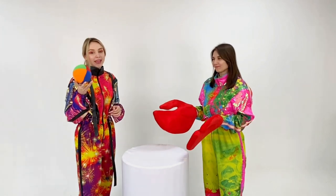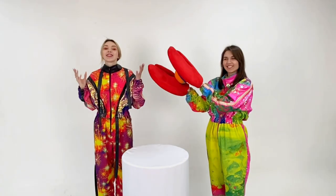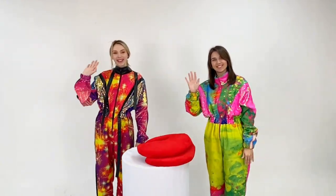We throw the ball towards the participant and the player's task is to catch it without dropping it on the floor. Order our amazing props and see you soon!